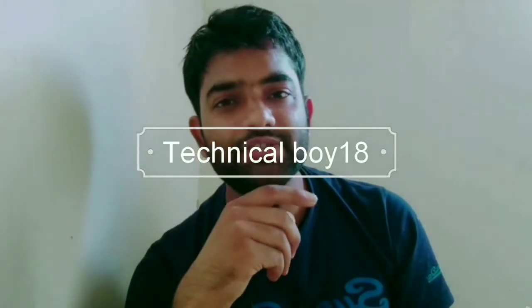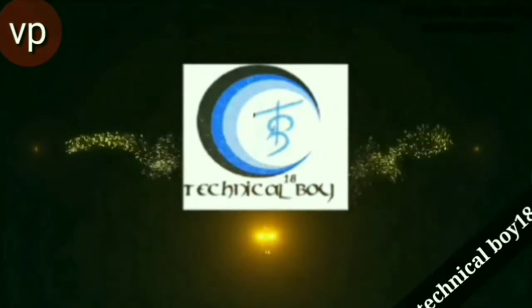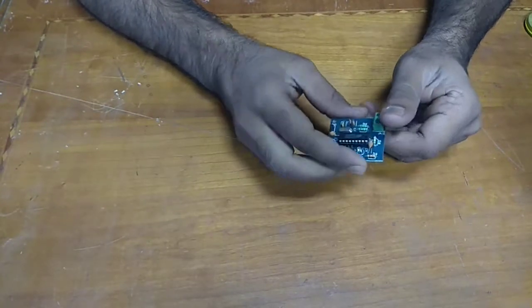Welcome back to my channel. This is Asim and you are watching Technical Boy Team. In this video we are talking about how you can control your bedroom light — how you connect your bedroom light with your smartphone. So without wasting time, let's start it. For this project I am using a microcontroller device that is a DTMF device.